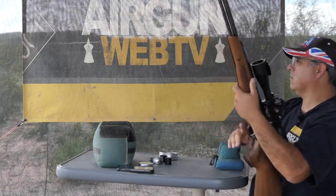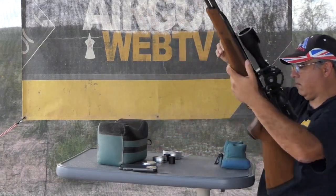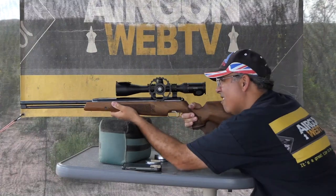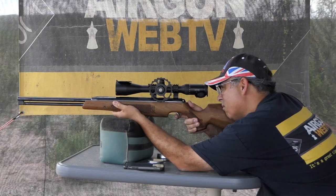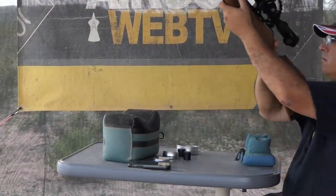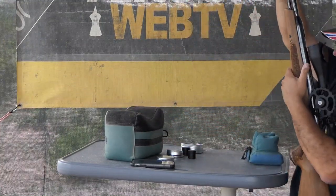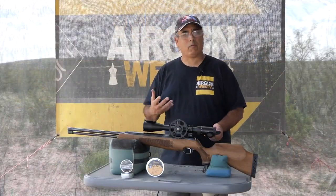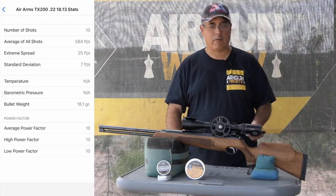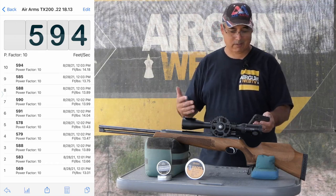Let's talk about performance. I shot two pellets today: the 18-grain Air Arms and the 15.89-grain Hades. I'm thinking I may want to use this as a ranch pesting gun — whether it's rats, jackrabbits, quail season, or collared doves. With the 18-grain pellets, I was surprised — I expected them to do better, but they really weren't that consistent. Our average velocity was 584 feet per second, sitting right in that 13 to 14 foot-pounds range — about 13.8-ish foot-pounds.